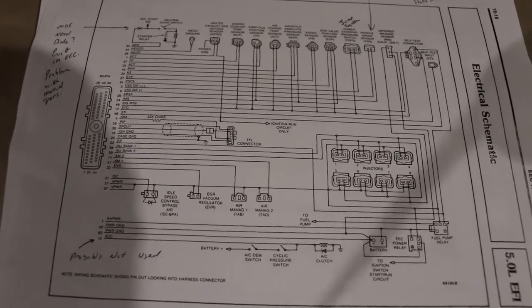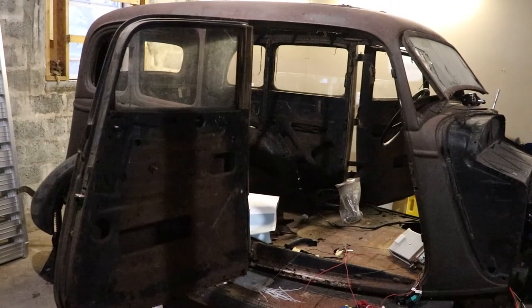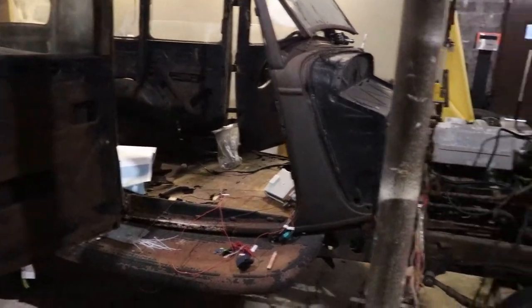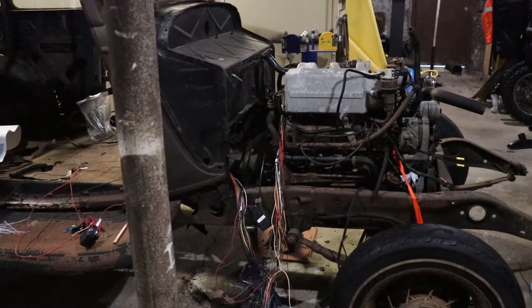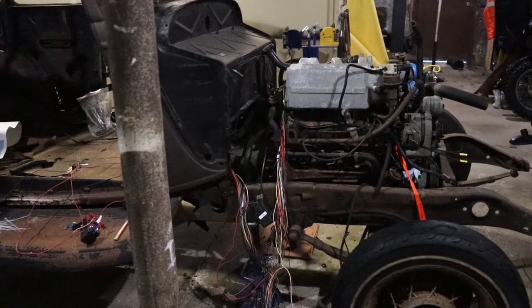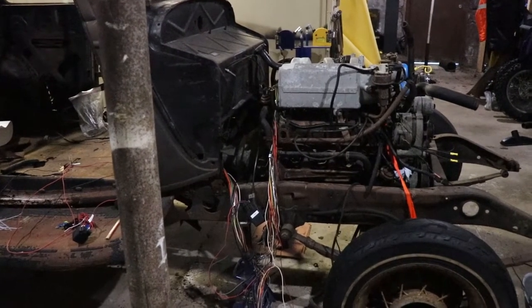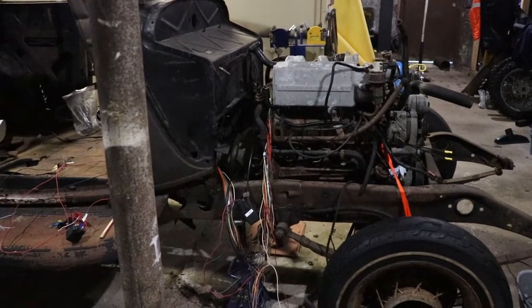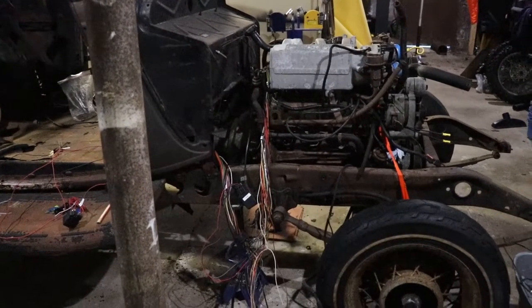This is a Hupmobile, basically with a Murray body on it, which is the same as a 34 Ford. Hupmobile made their own engine, but when I got this vehicle it had a Ford 289 in it that was seized, so I took that out and this 5-liter is what I'm putting in. A Ford body with a Ford engine makes sense. Going through the trouble of finding Hupmobile components and putting them in just isn't really feasible in Canada.